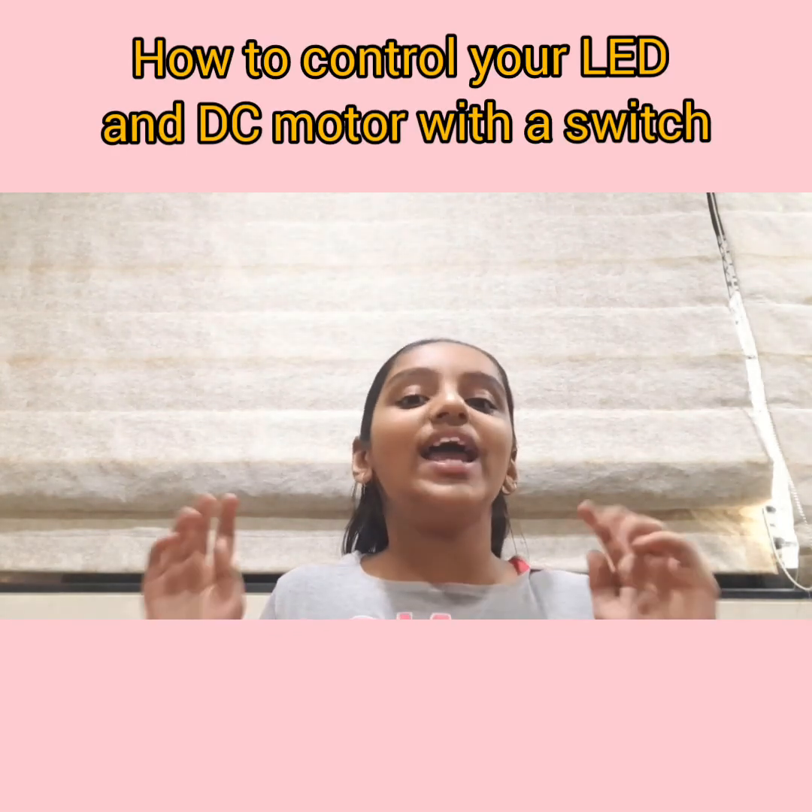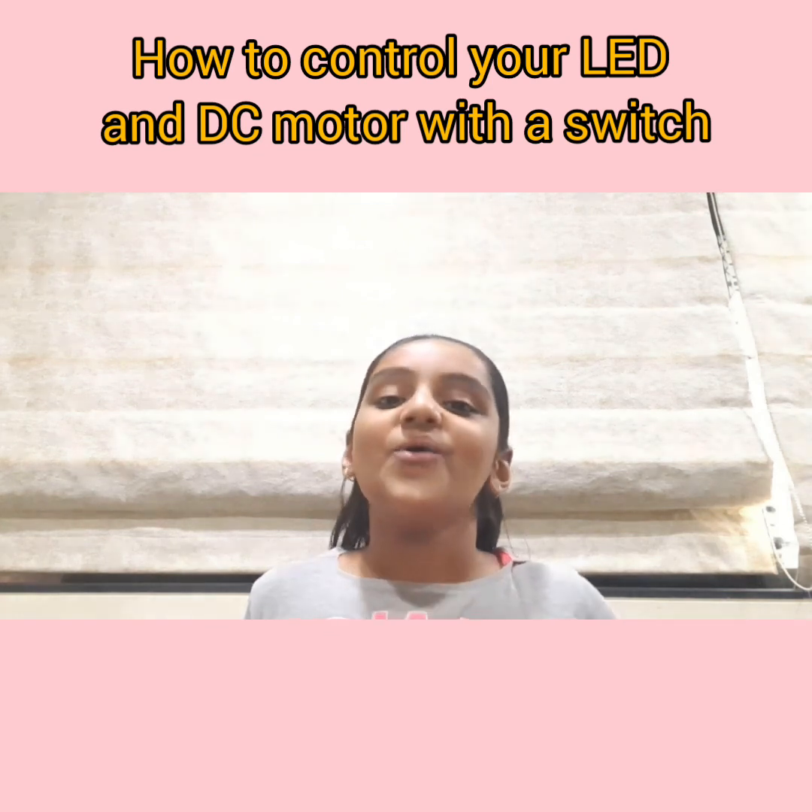Hello everyone, welcome back to my page. I am Avantika Kambi and today I am going to show you how to control your LED and DC motor while using a switch. So how this works is that when you switch on the switch, your LED will light up and your DC motor will start running. I hope you like it — let's see how to make it.